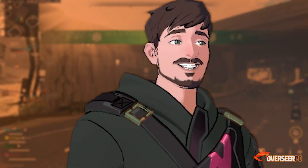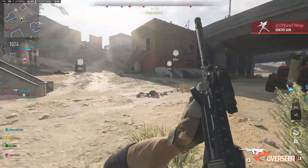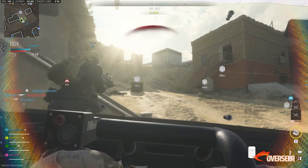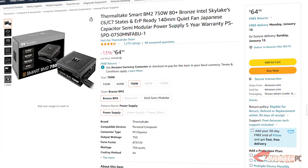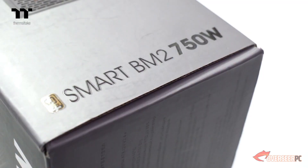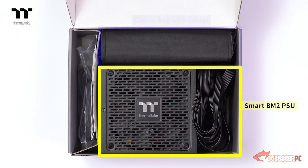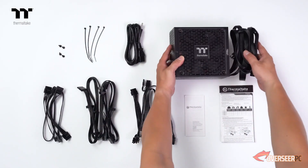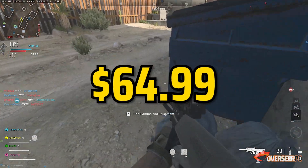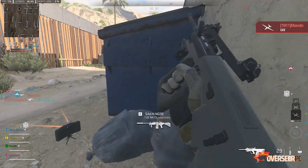To power our rig, we'll need a decent power supply. We'll go for a 750 watt unit in case you want to upgrade to a beefier card later. What we picked is the Thermaltake Smart BM2 750W power supply. This is an 80 Plus Bronze unit, which is totally fine. It's semi-modular, comes with black flat cables and a five-year warranty. The best part is it will only set us back $65 — for an 80 Plus Bronze 750W power supply.